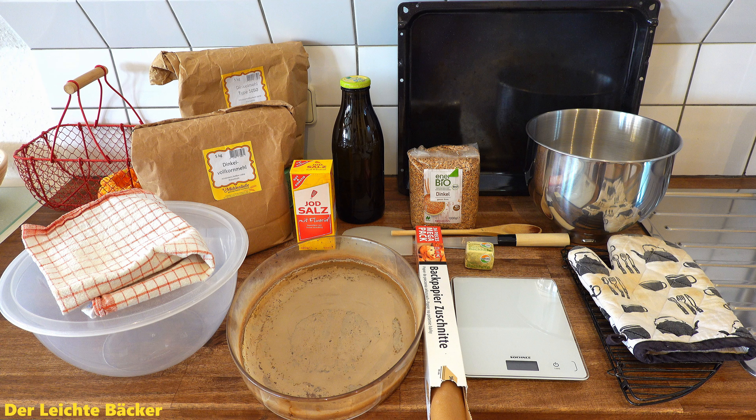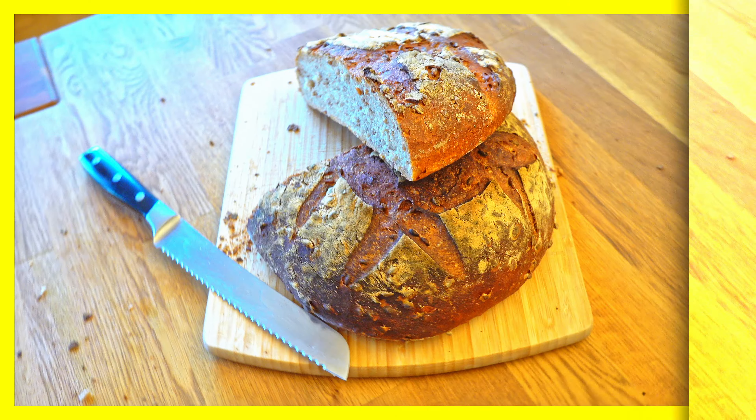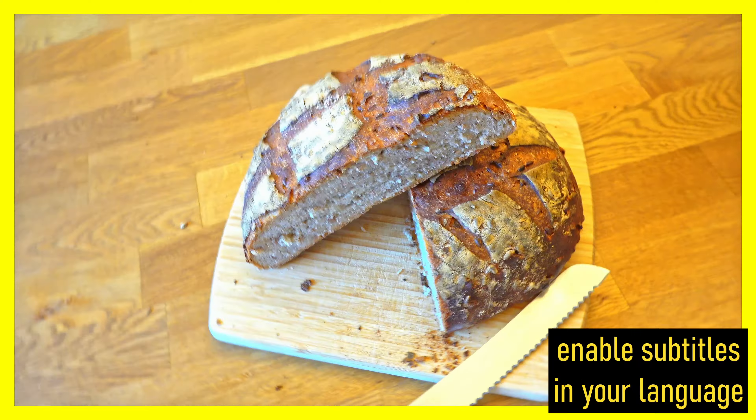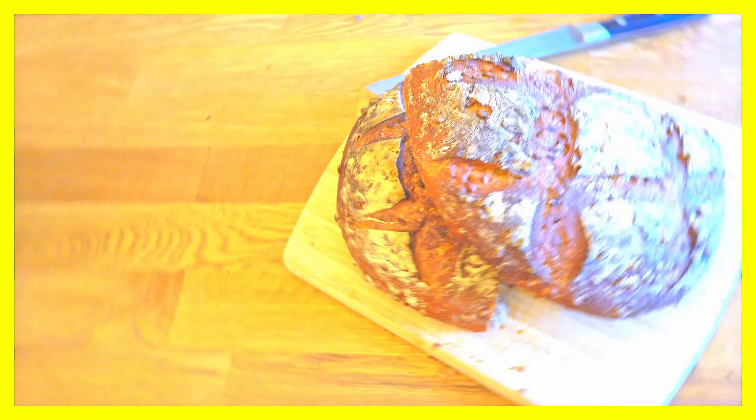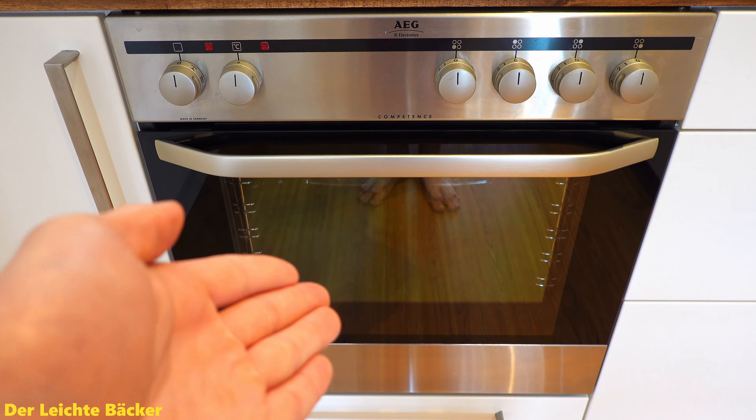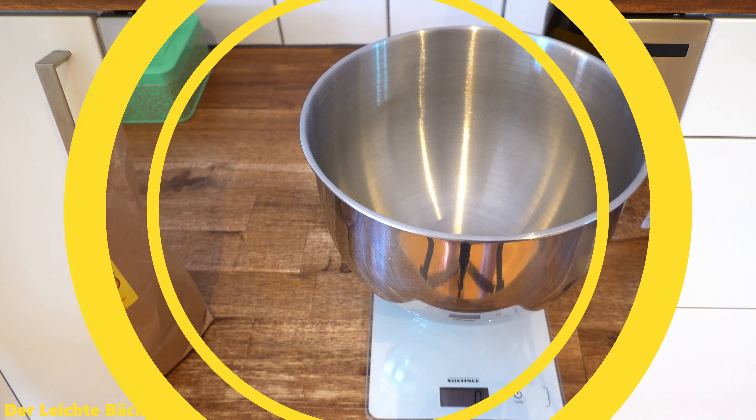Hey guys, der Leistebecker here and today we are doing a spelt bread with whole spelt grains. We are using two soakers for this. And this is all you're gonna need for it, as well as an oven. So let's get started.